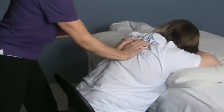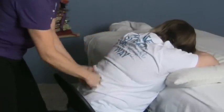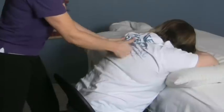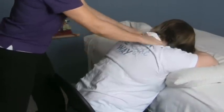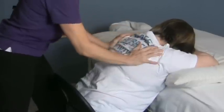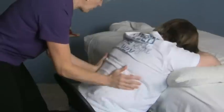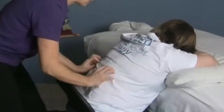What you want to do is just kind of work along the spine, but not on the spine. Work those back muscles that go up and down the back. You can do a little squeezing in the shoulder area through here, around the scapula, or the shoulder blades, and all the way down the back like this.